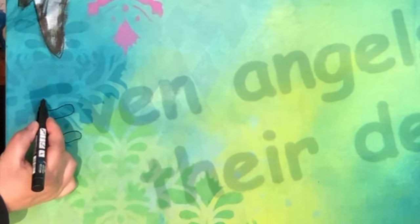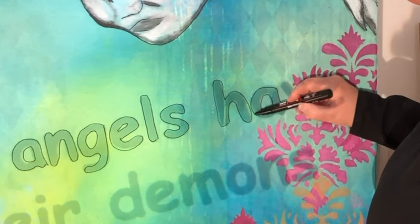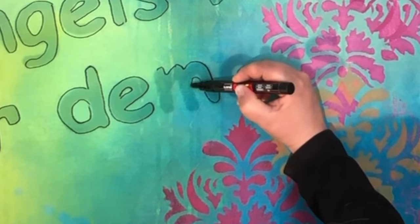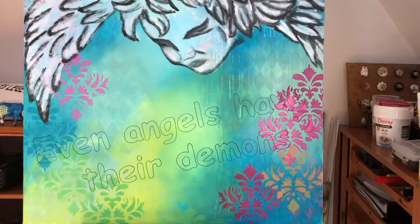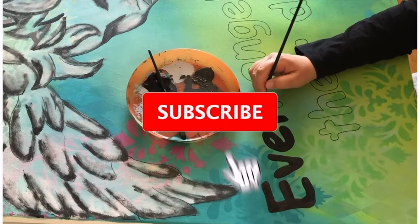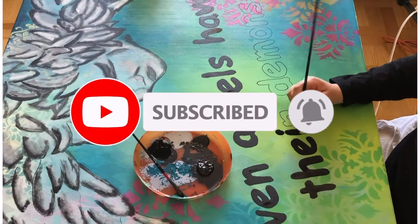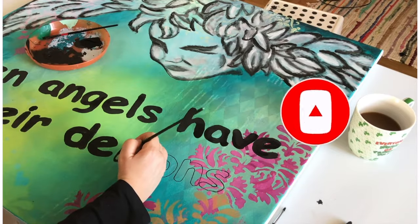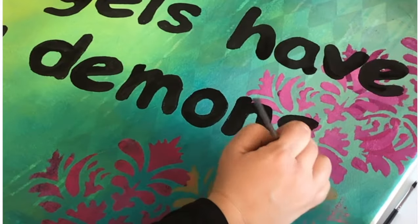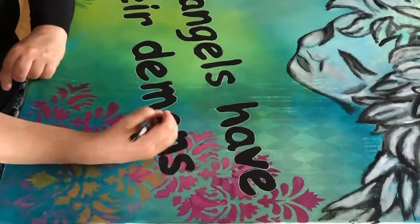Finally I want a message on my painting and I found one online just by googling 'angel quote.' I think it's really cute and it reminds me that we're not perfect — we all have flaws, and thank God for that. I hope you've been inspired to get started yourself. If you learned something from this video, please like it and subscribe to my channel for more inspiring videos like this.